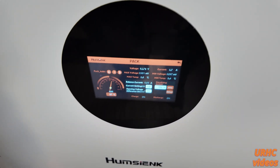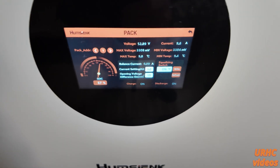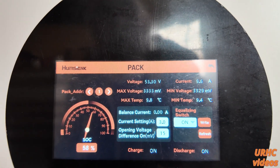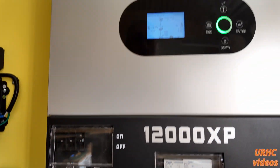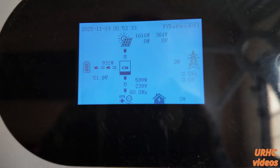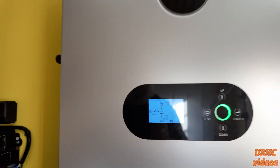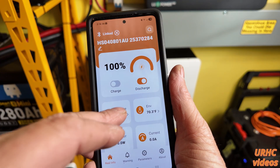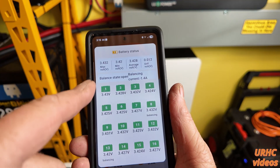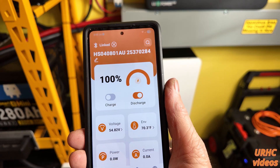Charging it up on my solar system — I have a 12 XP 1200. The battery overnight actually dropped down to 57 percent. I'm finding that these batteries all drift down a little bit at night if you leave them turned on; if you don't want them to drift down, turn them off. Sun came up, we've had about a dozen cloudy days so not a lot of solar production lately. A couple hours later it's all charged up to 100 percent.